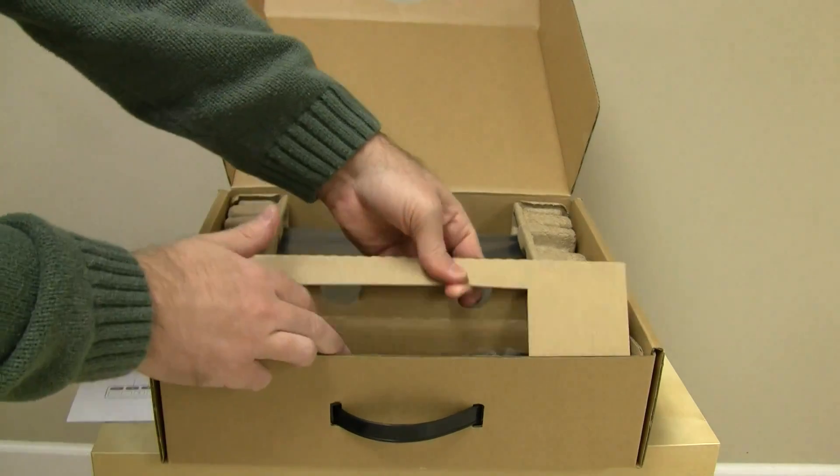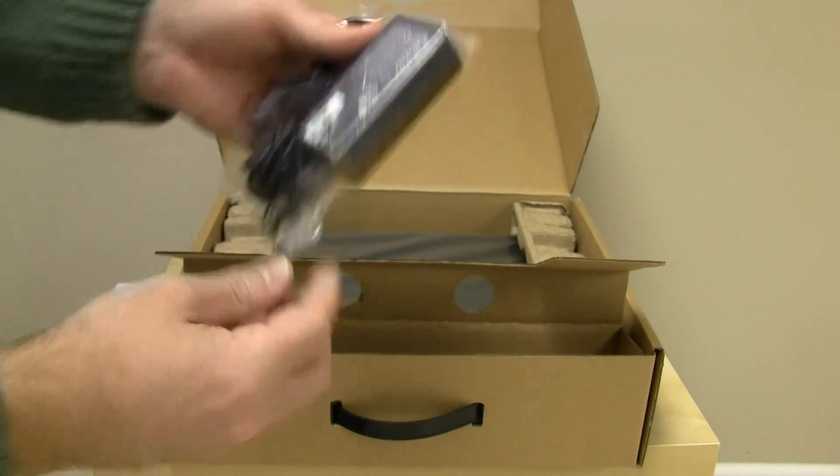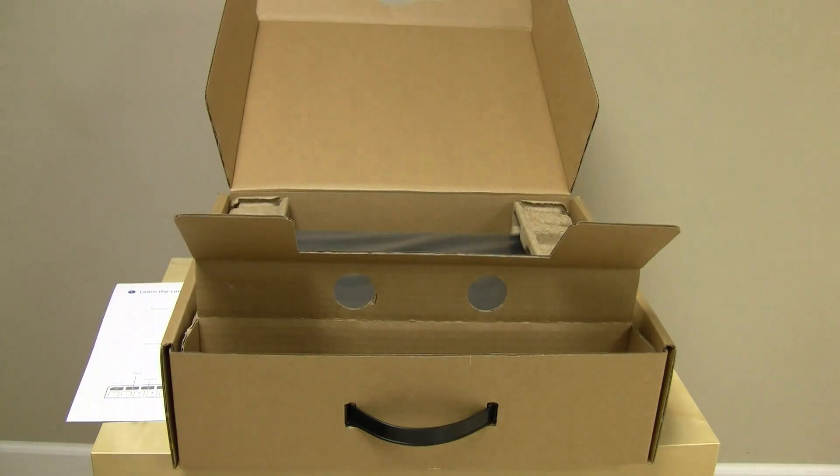Here in the front is a little flap that opens up. We've got here the power brick, AC adapter. We've got the power cord to hook into the AC adapter — US only, of course, for now. We'll put that off to the side as well.